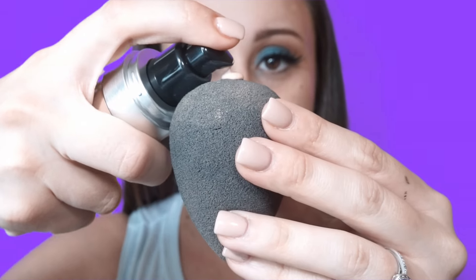Now I'm going to start on my face and prime it. I'm using the Marc Jacobs Invisible Undercover Perfecting Coconut Face Primer. This primer is definitely more for dry skin, so if you have dry skin I would highly recommend it — it's amazing. Then I'm moving on to foundation using the Makeup Forever Ultra HD Foundation.